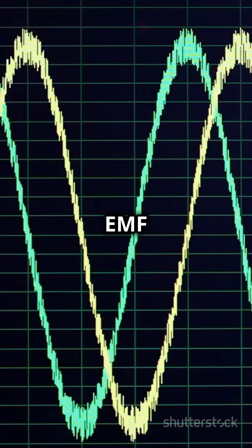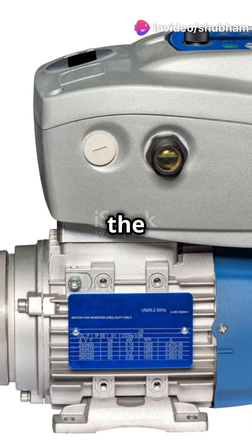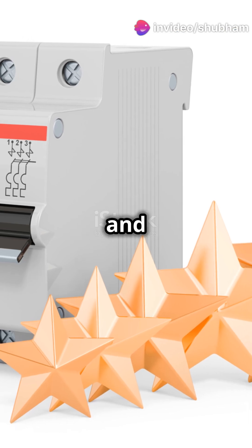H-bridge circuits also come with protective diodes to shield against back EMF — the pesky voltage spike from the motor. This protection keeps your circuits safe and sound.